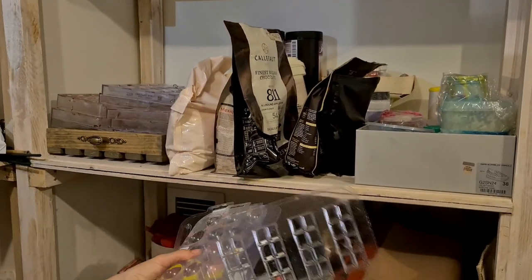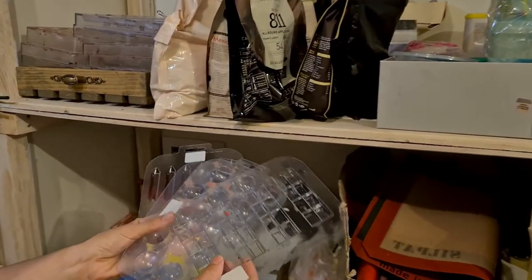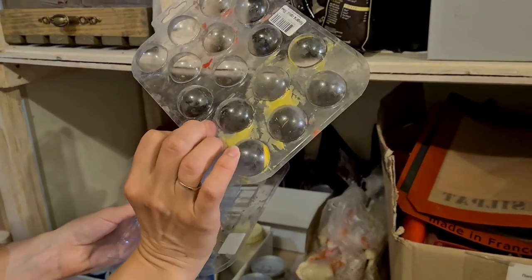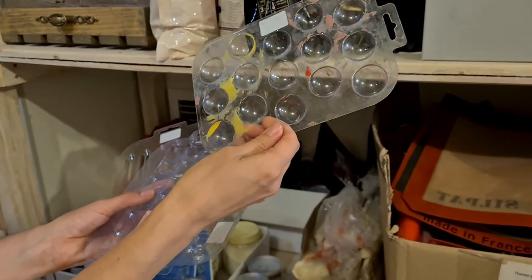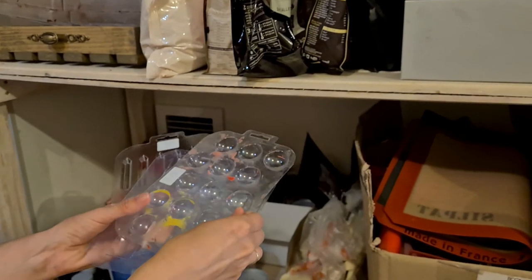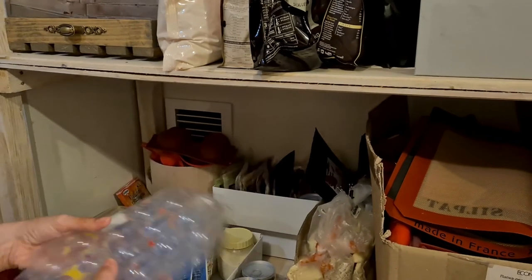I have a few plastic molds for larger chocolate bars. By the way, I tried the sphere mold — this is three centimeters — and honestly it doesn't work. I do not recommend you go with this. If you want to make spheres, go with silicone or polycarbonate.